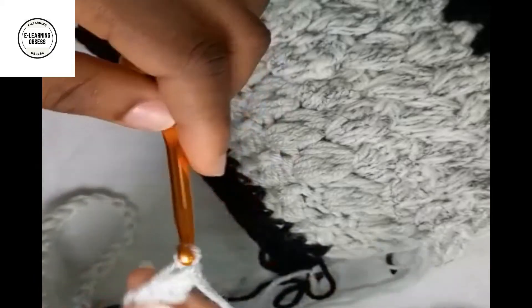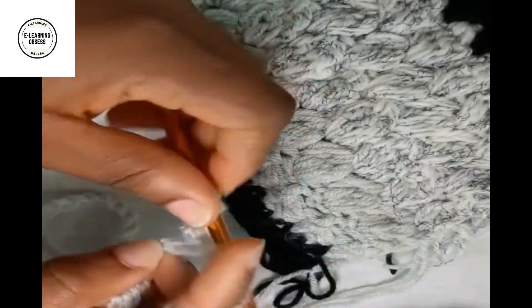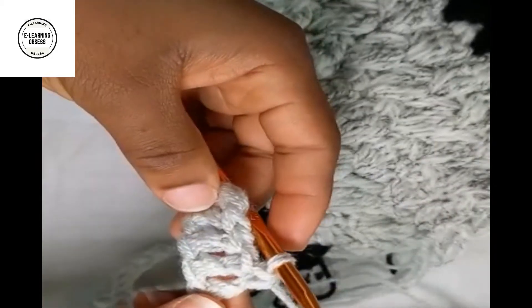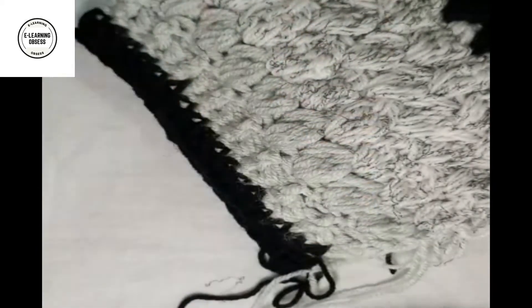Pull through two, pull through one. One more time - yarn over, put into the hole, pull through two, pull through one. Yarn over, pull through - you'll have three loops, then two, then one. As you can see, this is how it carries on for the second stage of the work. I'm going to carry on doing this to the very end of the foundation chain and I will get back to you.